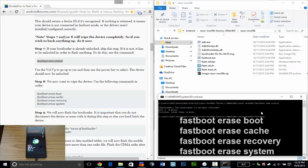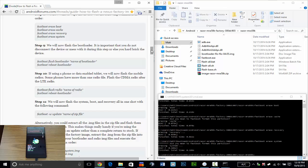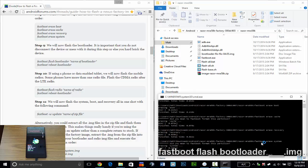Now you can erase every single partition on the device: fastboot erase boot, fastboot erase cache, fastboot erase recovery, fastboot erase system.